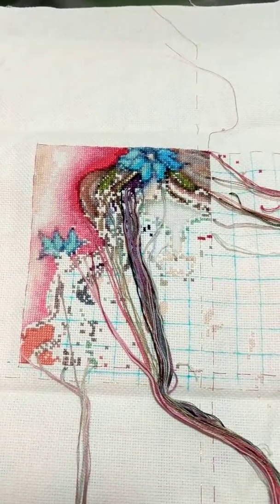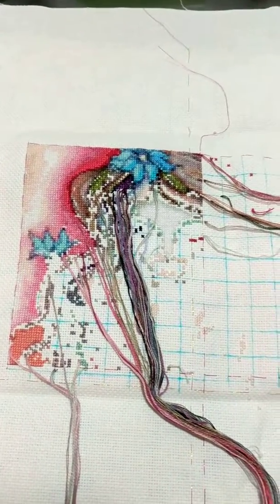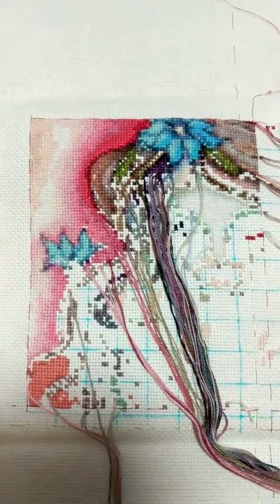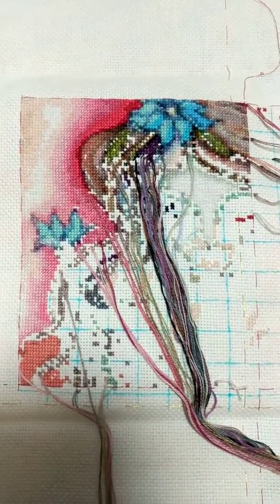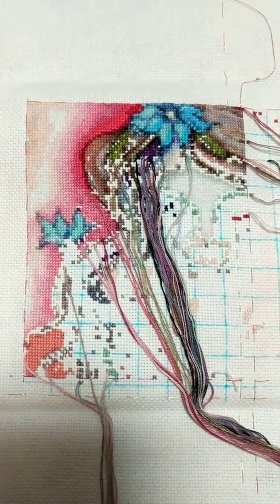Hey there, I just wanted to do a quick update on today's stitching related things. Basically, here I have my work in progress. It's a pattern called QS Dryad with a Peacock.